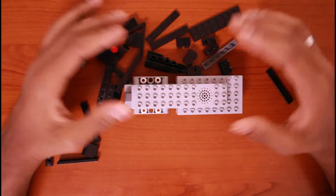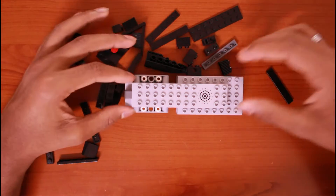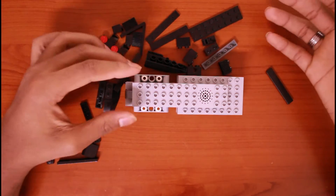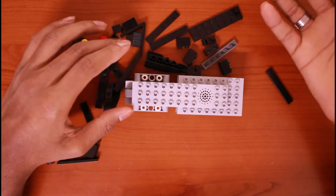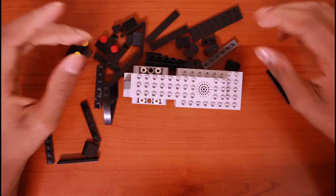Hey guys, welcome back to my channel. Today's video I'll be building a tank. In the first step I'll be basically building the body. It's not needed — if you want you can fold it like this, or you can do it by yourself, or if you don't want to do it just don't do it.